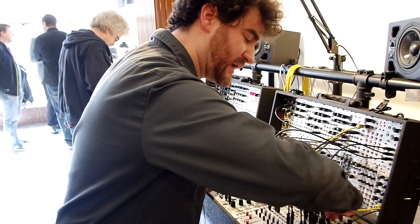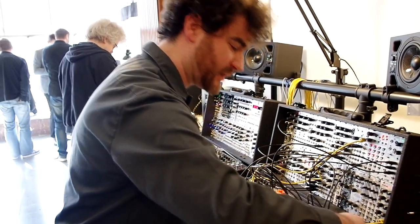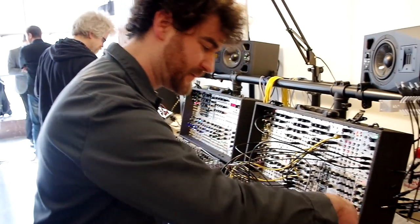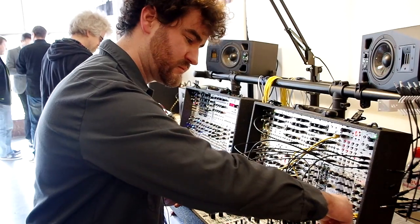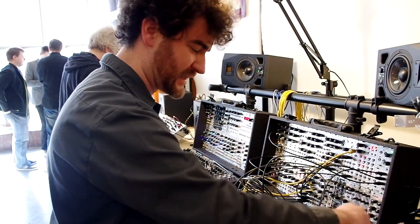So if you dial away the input level, turn up the resonance on both, and pull that feedback out, you can get dual FM type tones from the self-oscillating filter.